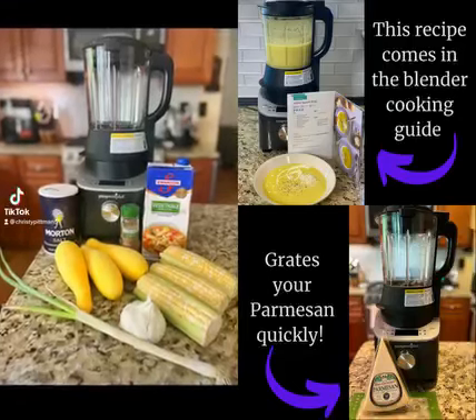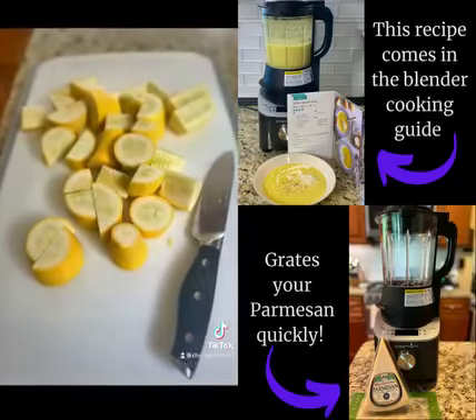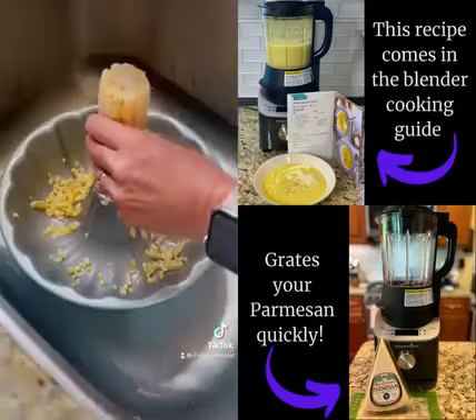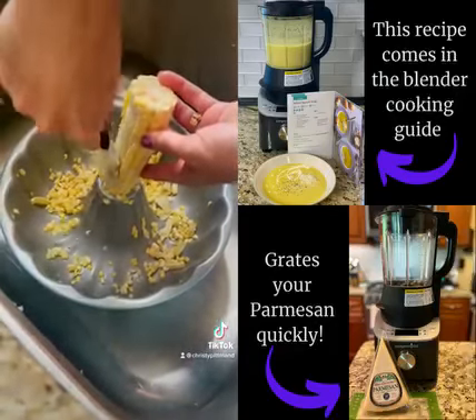Yellow squash soup in the deluxe cooking blender. Start with three yellow squash, chopped, then add some corn. I use the fluted cake pan and our kernel cutter to catch all the kernels — this makes it so easy.